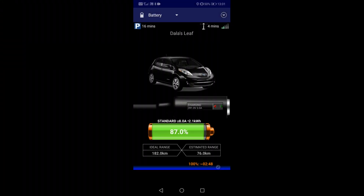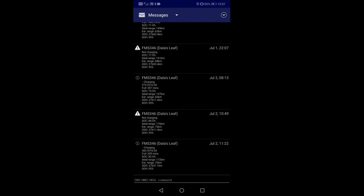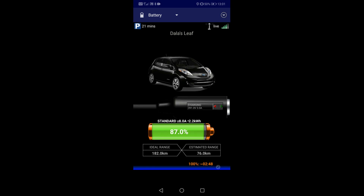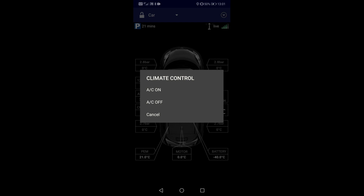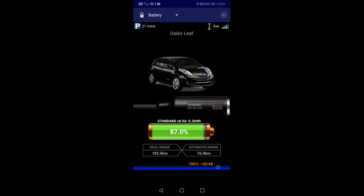Another upgrade this LEAF has gotten is an OVMS install — that is the Open Vehicle Monitoring System, which is open source hardware and software. This allows me to remotely connect to my LEAF and check status events. I can also start and stop charging from here, access climate control to remotely start and stop cooling the vehicle, and even track the car with GPS. All in all a very nice system for the LEAF or any car.